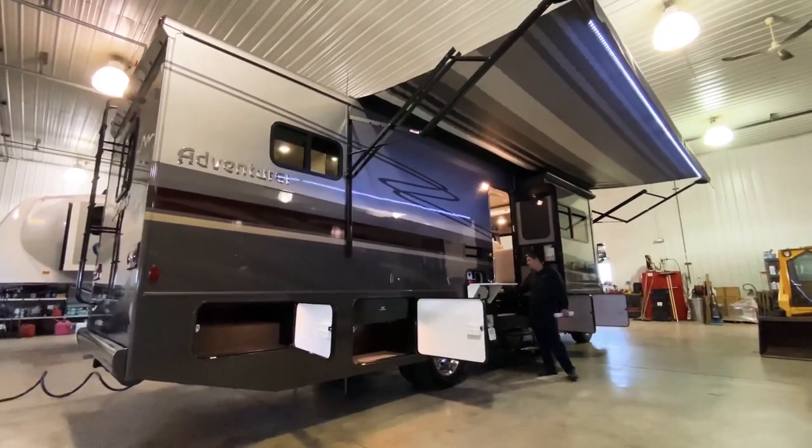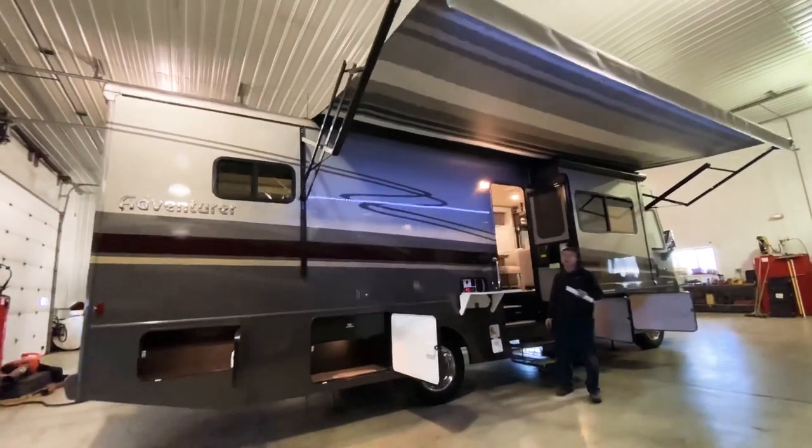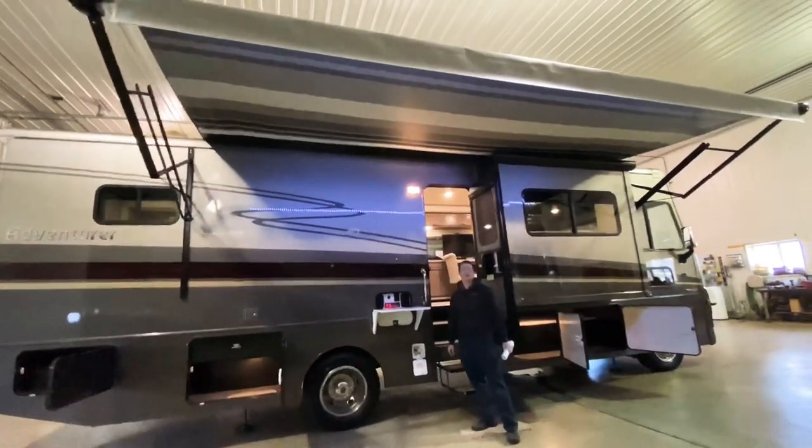Right inside the entrance of the motorhome we have our controls for our 19 foot awning. The awning features adjustable arms on either side as well as LED lighting on the end of the awning roller tube.